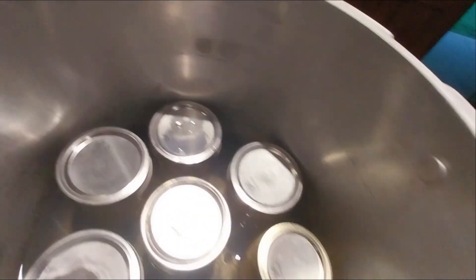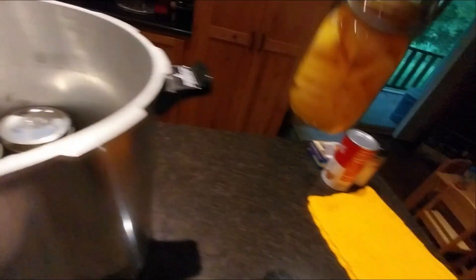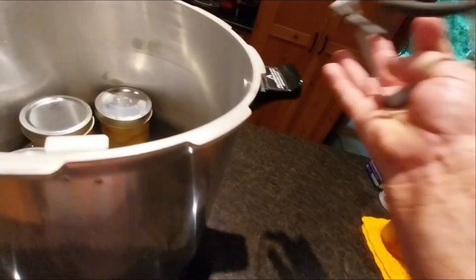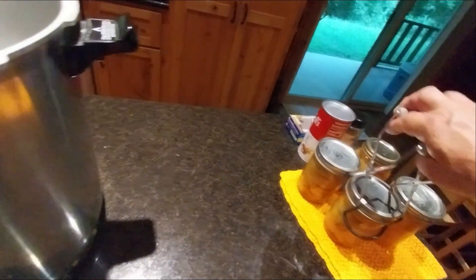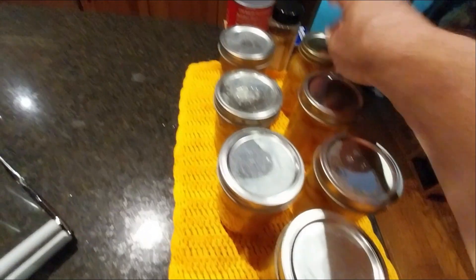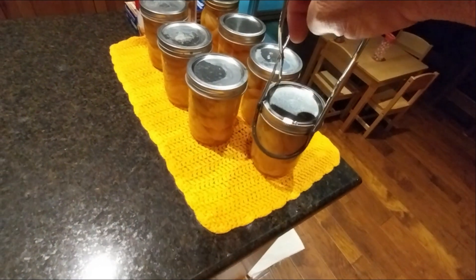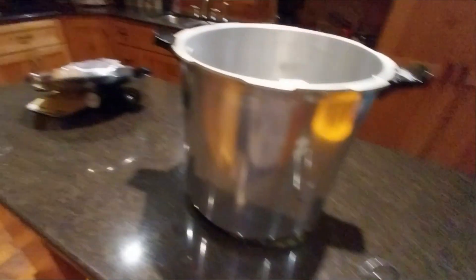It looks like every one of my jars has survived and they're doing great. Let me pull them all out — they all look like they've already popped and sealed. Every one of them popped! Everything looks good, they're all nice. There you go — these are the golden beets with onions in them and they all look great. Now it's time to clean everything up and put it away for the next use. You all have a great day, bye!